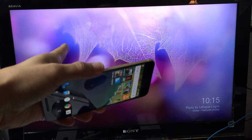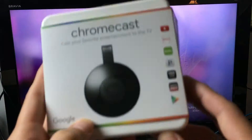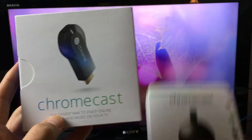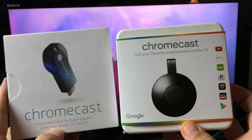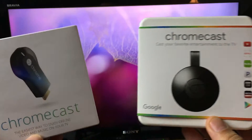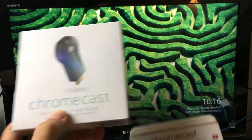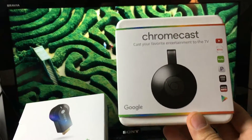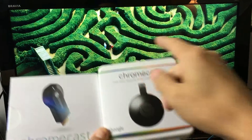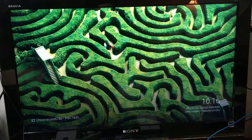The device I'm going to be using is called Chromecast. There's a first generation and a second generation — both work perfectly fine. The second generation is a tad faster but you're probably not going to notice a difference. The first generation is about $30 and the second generation is about $35. It's basically a dongle that you hook up on the back of your HDTV right into your HDMI port.